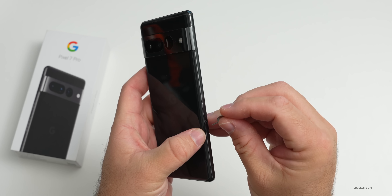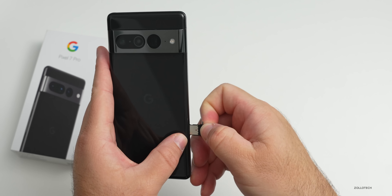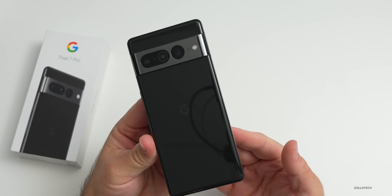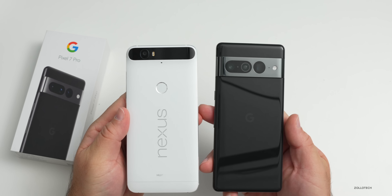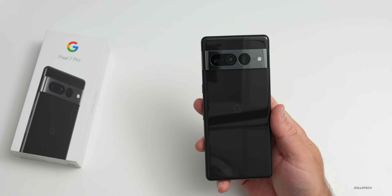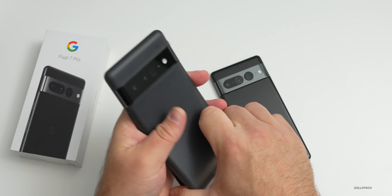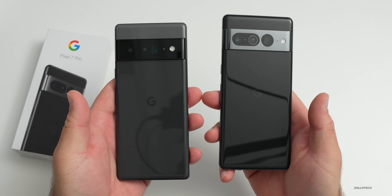On the left-hand side there's a SIM card tray and antenna lines. It supports a single physical SIM and also an e-SIM with no expandable storage. This is actually fairly light at 212 grams or 7.5 ounces. The visor style goes back to the Nexus days. Comparing it with the Pixel 6 Pro - the dimensions are very similar, and the camera visor is really what separates the two devices.